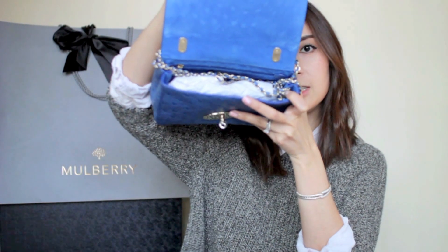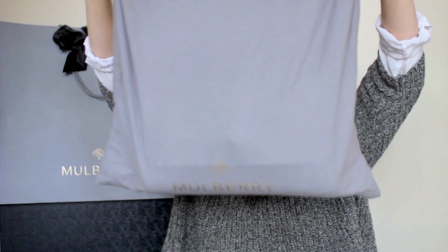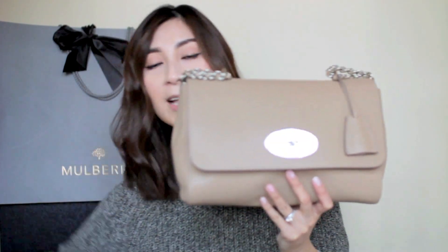To open the handbag you just turn the lock right there and it opens. As you can see there is the tissue paper inside. She just comes with a strap like so. And then this is my Mulberry Lily in medium size. If you've seen the review video I did on the Mulberry Lily medium size you would have seen her already. She's in the color called Mushroom and she has silver hardware.